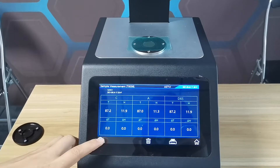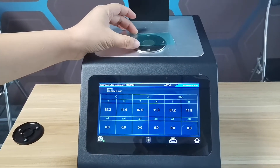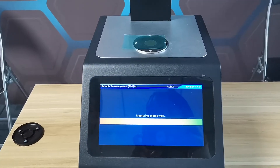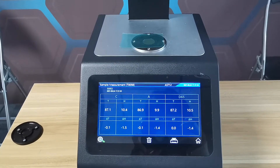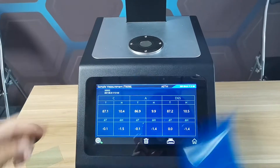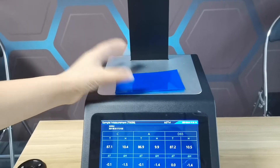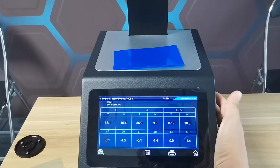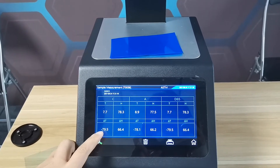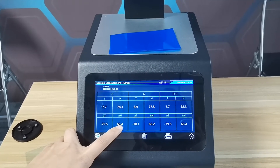Repeatability is very good. Change to another point. Test another product. The transmitter difference is bigger. The height difference is bigger, too.